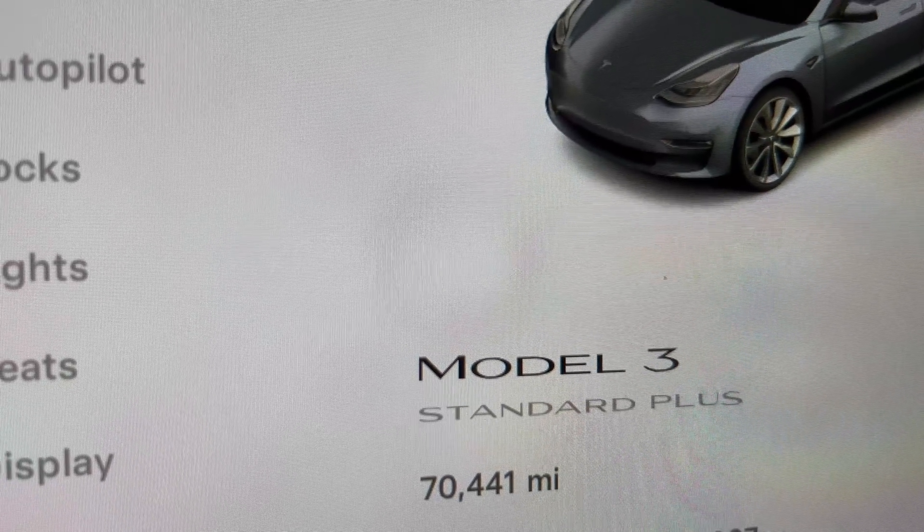This is my 2019 Tesla Model 3 SR Plus, rated range 240 miles when it was new. It now has 70,000 miles on the odometer. Today we're going to answer two questions: first, how long does it take to charge from 80% to 100% using a home charger? And number two, when it reaches 100%, what is the mileage indicated after six years and 70,000 miles? Let's find out together.